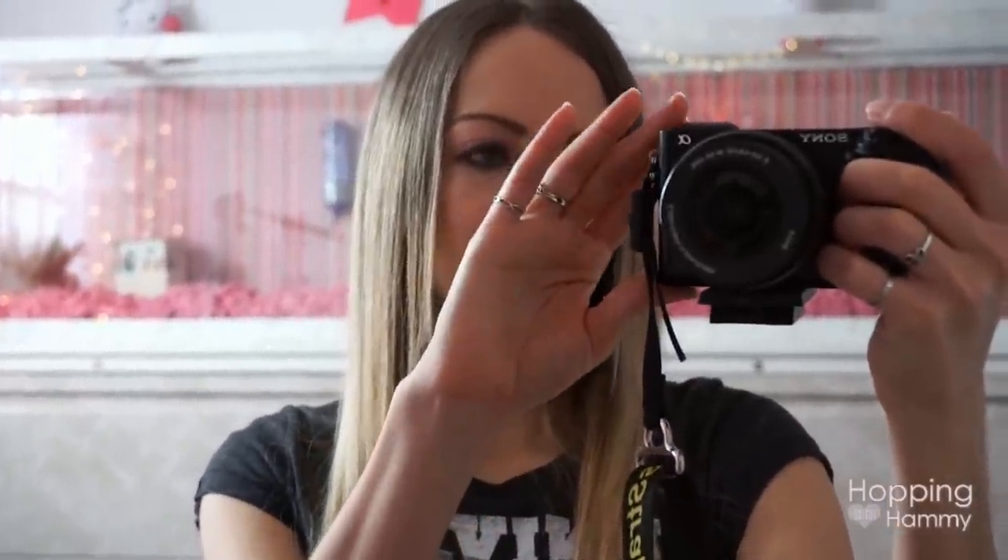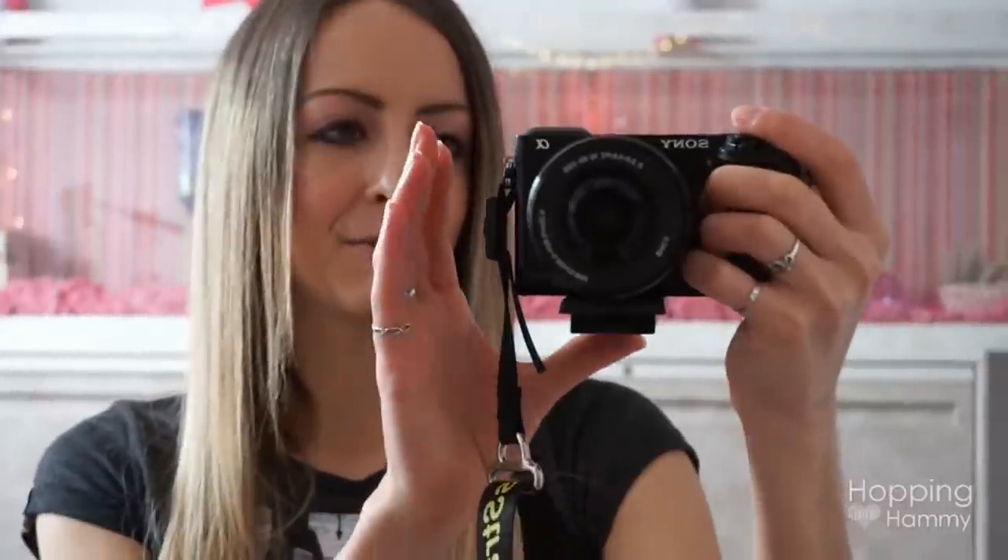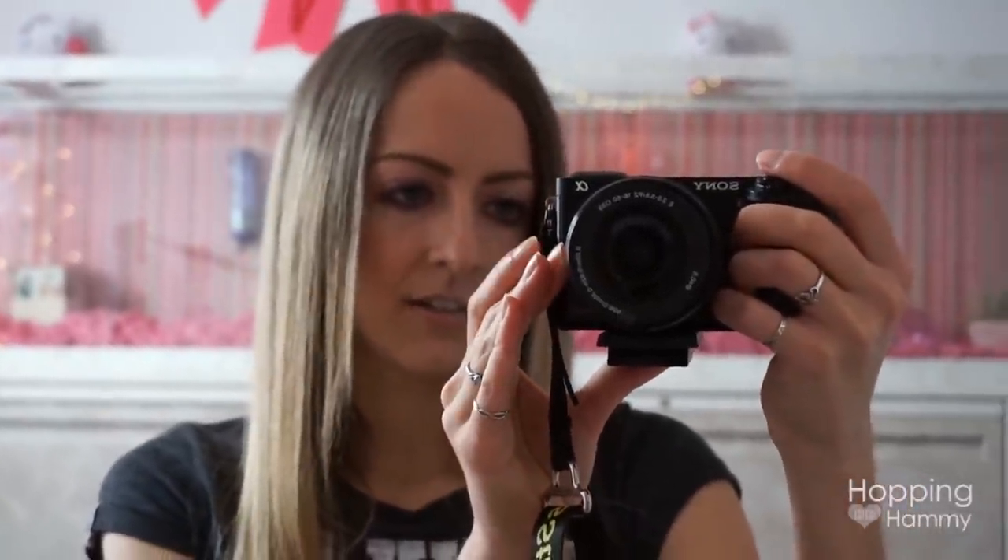I'm trying out a new vlogging camera for this video - the Sony a6000 that my friend is letting me borrow. There are a couple of different cameras I'm considering getting and this is one of them. The screen doesn't flip up so I can't see myself, which is a drawback. There is the a5100 that has a screen that flips up, and I'm also looking at the Canon G7X.